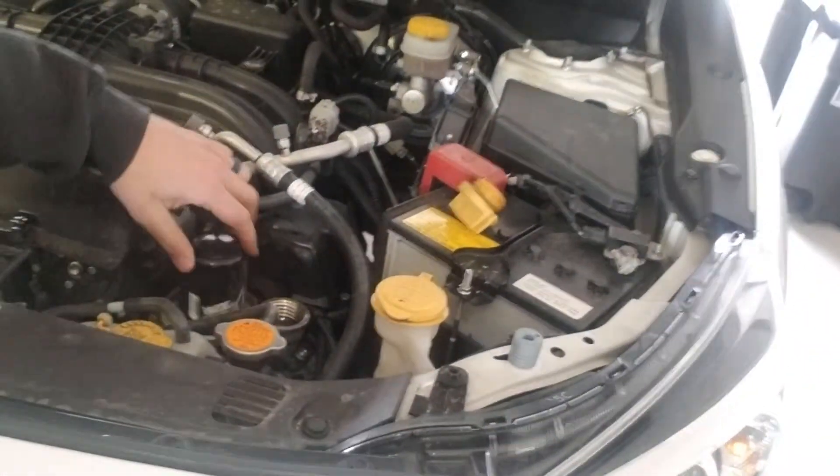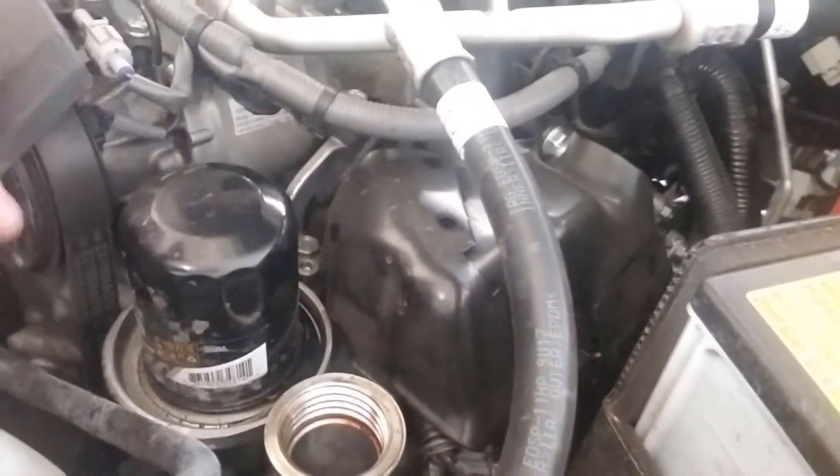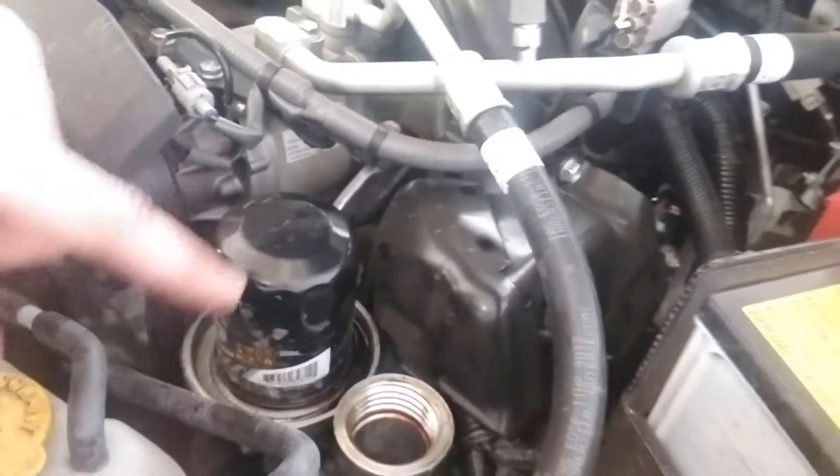I'll unscrew the filter, let it bleed out a little bit, replace that. And I like to clean both of these up — a little bit of parts cleaner or brake cleaner or something. Wipe it up real good. Try not to get it down in there but just kind of spray a rag, clean it up, and then put everything back together.